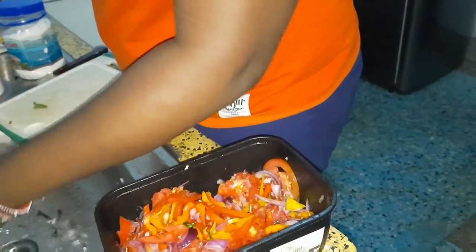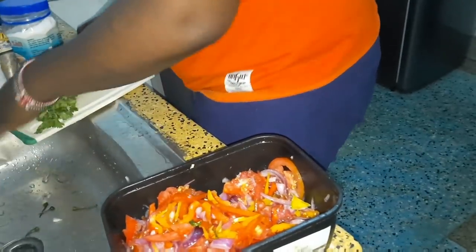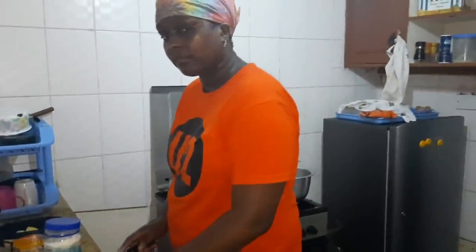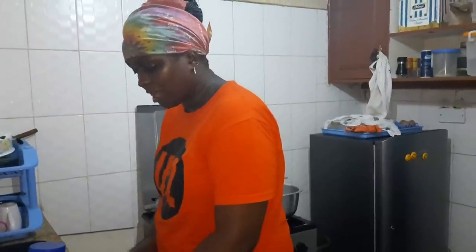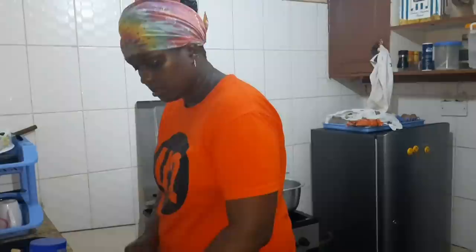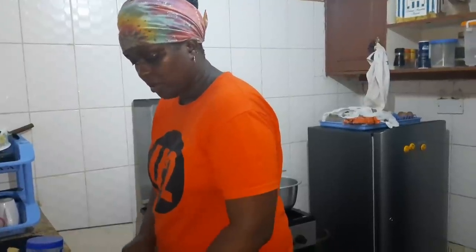Please stay safe everyone. This second wave of corona has come and we don't know whether our country is going to go into lockdown again in certain counties.